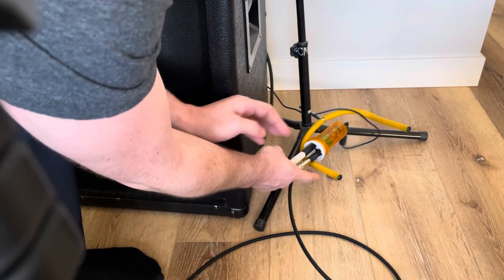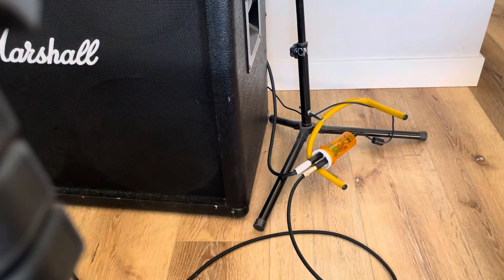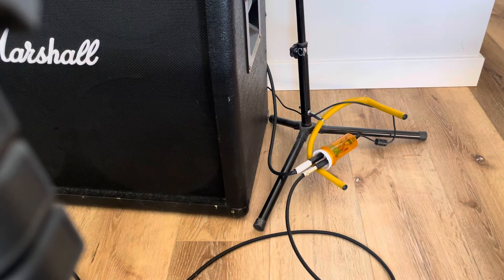The volume is all just controlled with the volume knob on your guitar. There's no other controls. This is just maxed out everything right now.